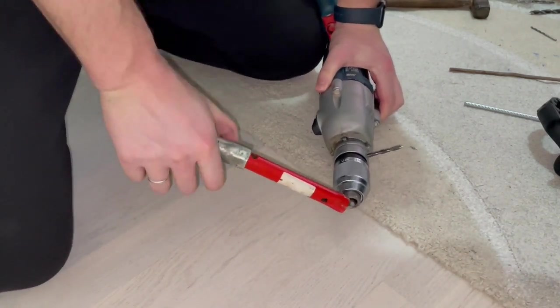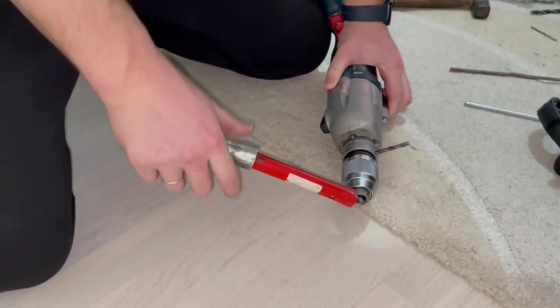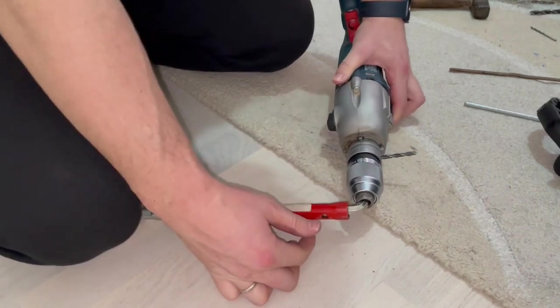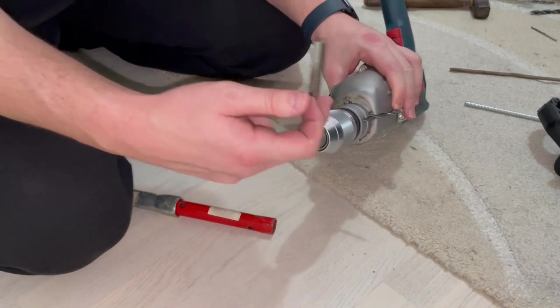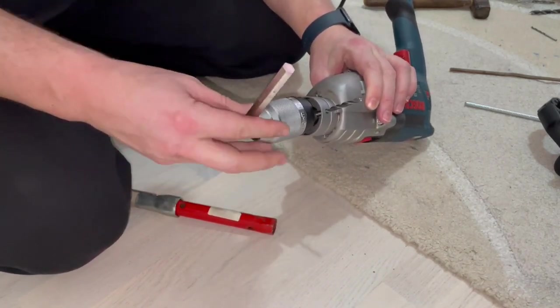Hold everything steadily and just work with it a little bit to see how strong it is. You can also hit it a couple of times just to see if the drill chuck will loosen up. And as you can see, it has loosened up. Let's unscrew it.